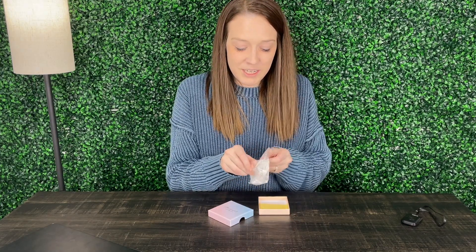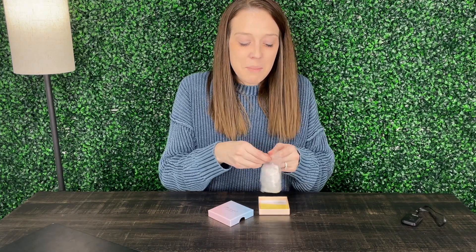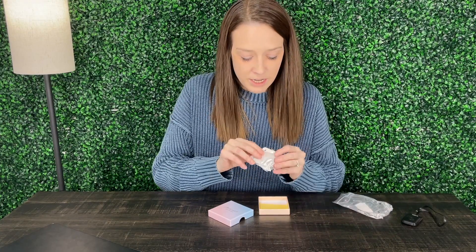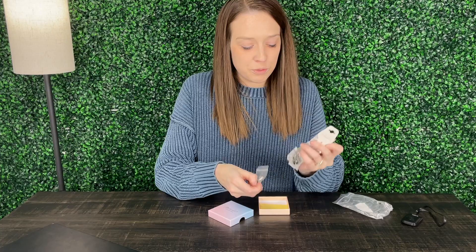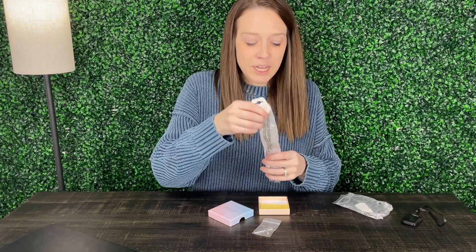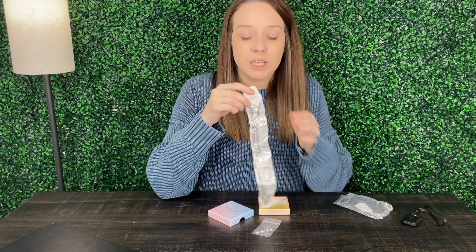And then as we see here we've got our necklace. So many different sizes and options, so take a look at the listing and choose what works best for you or a loved one you may be purchasing this for. We've got our pendant right here of the cross and then this is the 20 inch length chain.